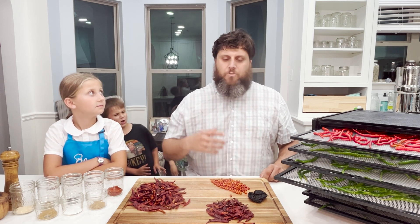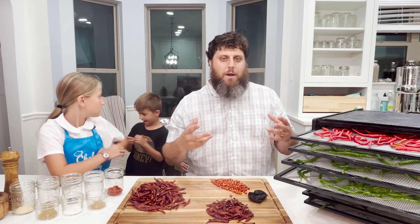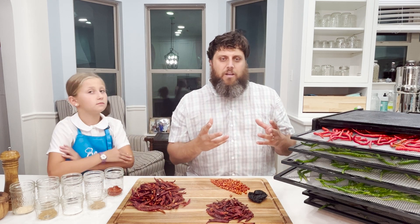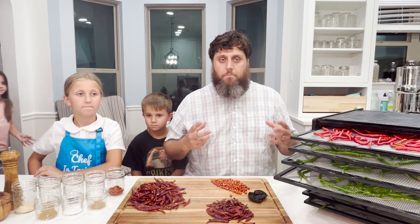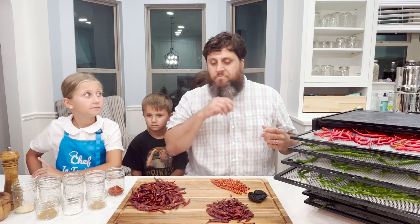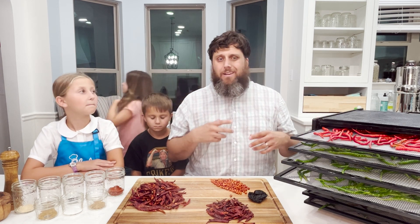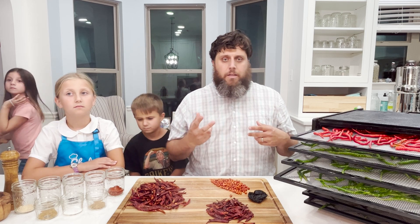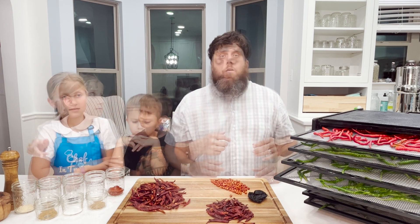Today I want to show you how you can grow your own peppers, dehydrate them, and then make a seasoning. You don't have to make it spicy, but I love spicy seasoning. You can use it as a rub for meats, sprinkle it on food like french fries, or use it to season your chili.